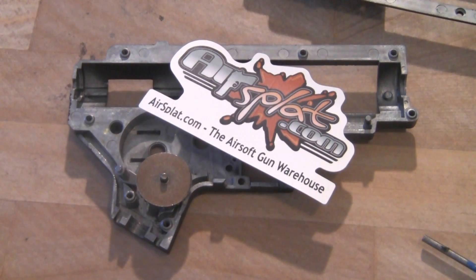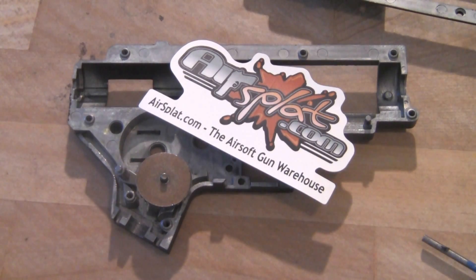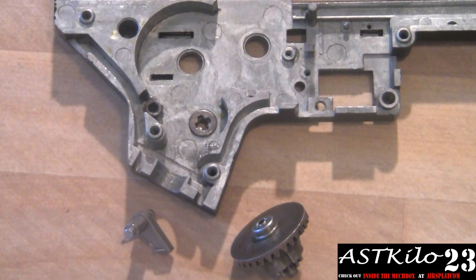Before we get started here, don't forget to check out AirSplat.com on YouTube.com. Also, go check out Inside the Mech Box while you're there — a lot of really cool things. Hey guys, I'm Prodigy from Airsoft Team Kilo23.